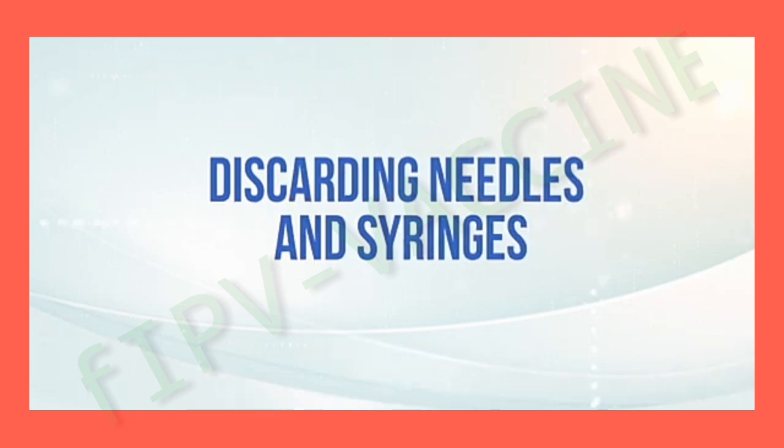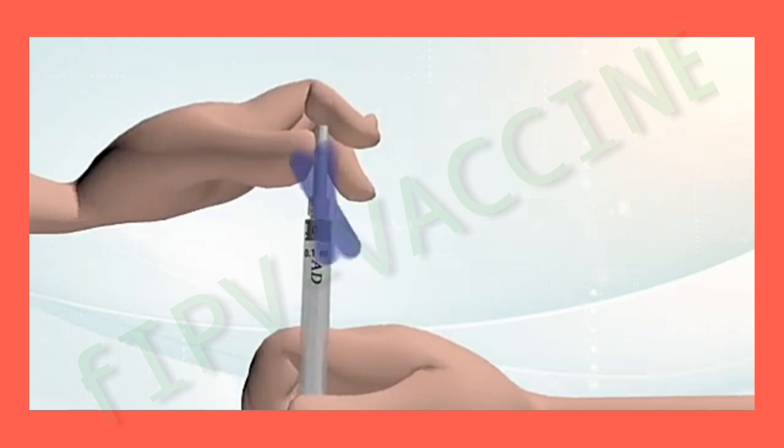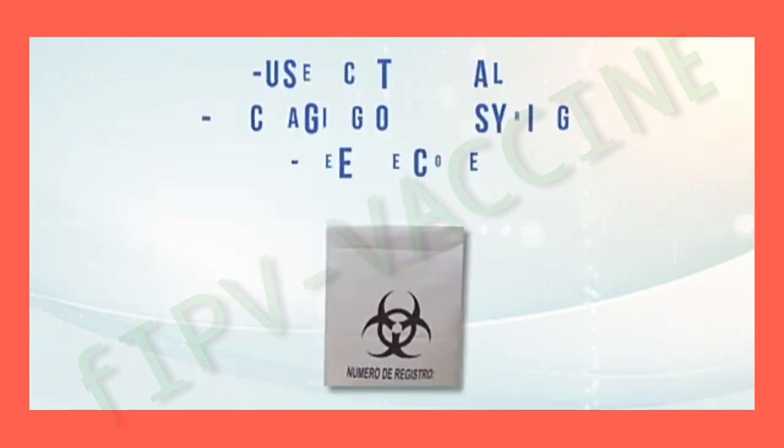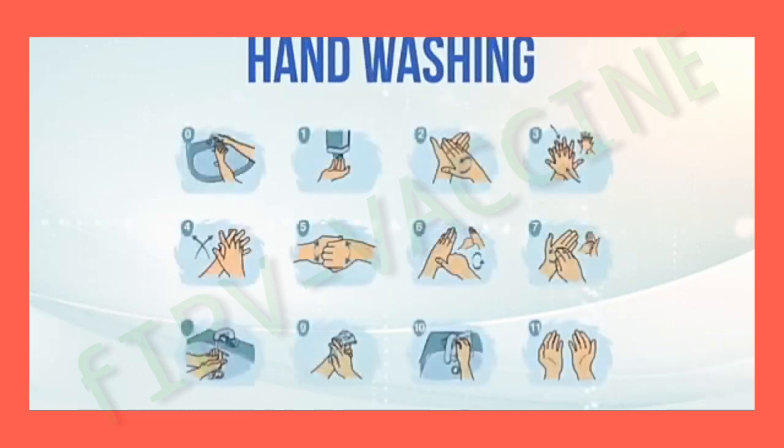Discarding needles and syringes: deposit the syringe in the safety box. The needle should not be recapped, broken, or bent. Discard the material used, respecting sanitary waste regulations. When finished, wash your hands.